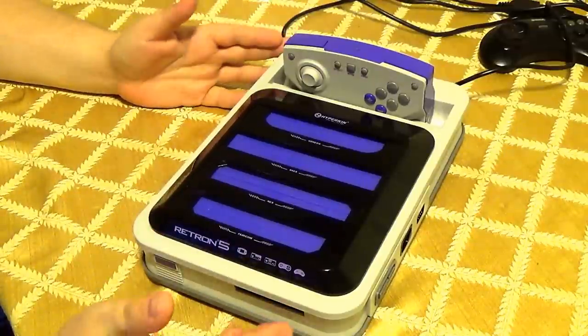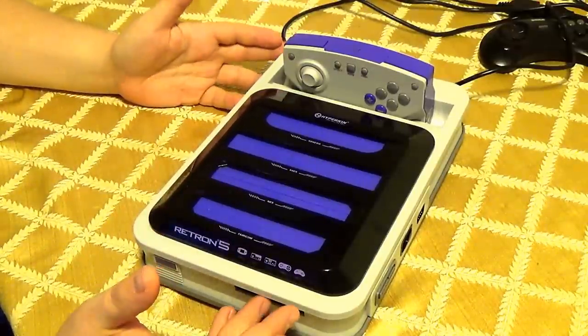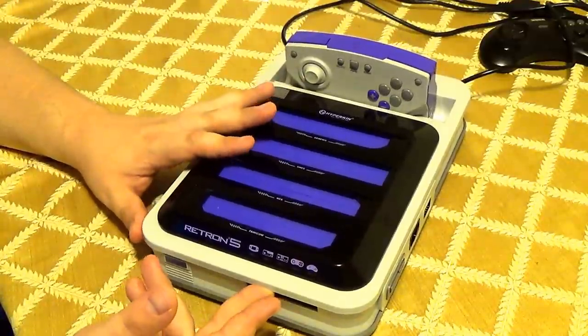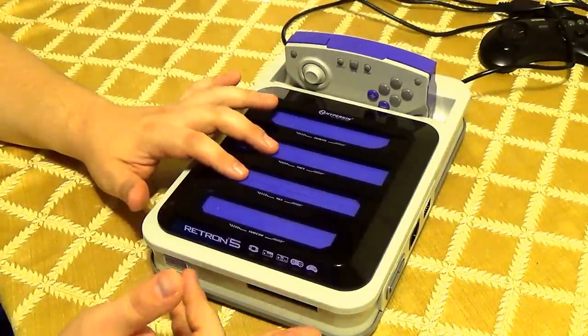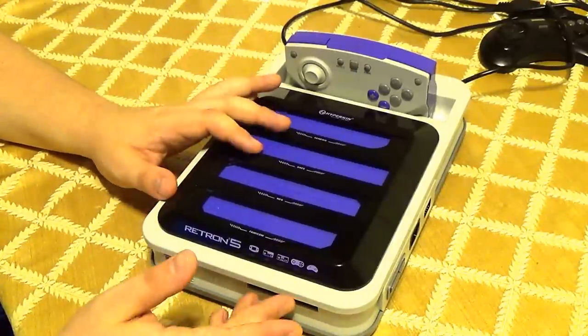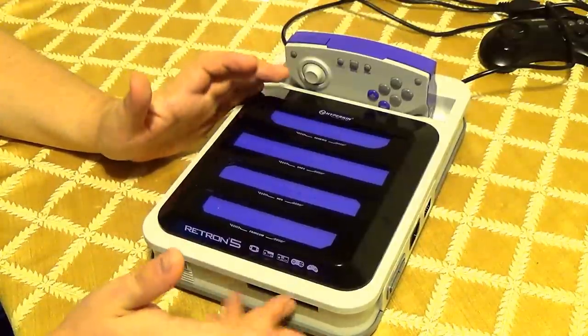There is still no support for the Super Game Boy. You can play Game Boy games in the front of the console, but I think some people would want options from the Super Game Boy like borders and things like that. It would be nice if they added that.